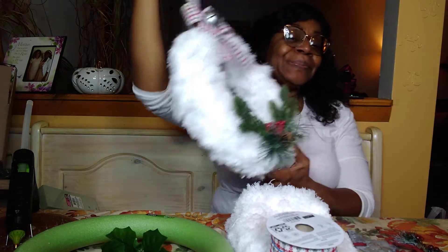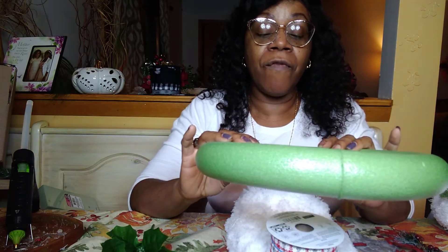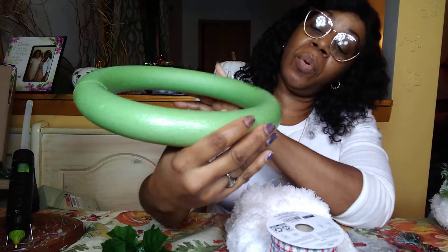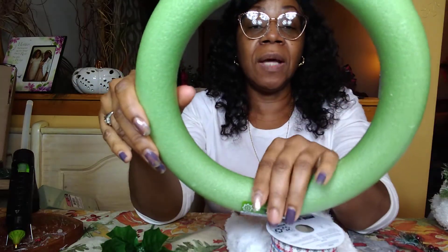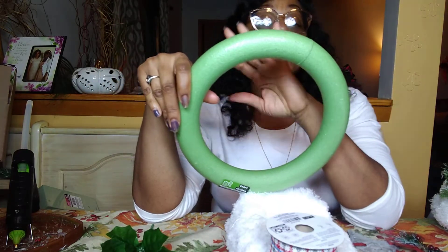Everything is Dollar Tree, ten dollars or less — that's how I roll. You're going to need the craft artisan floral foam wreath, 9.8 inches. My Dollar Tree has a ton of them and this didn't seem to be one of the things that sold out this year, so you should be able to find it.